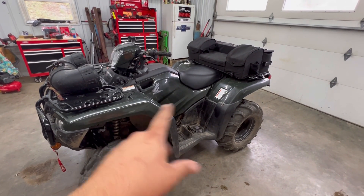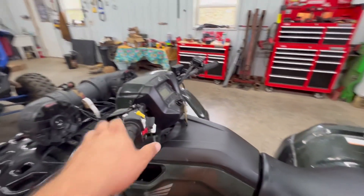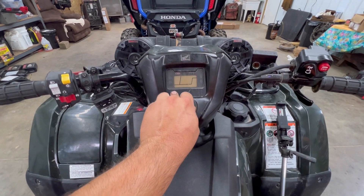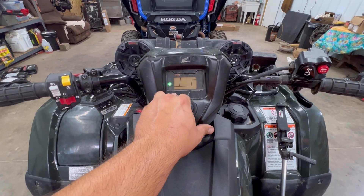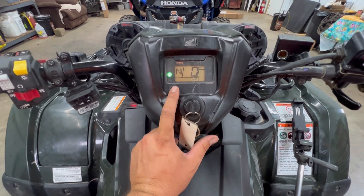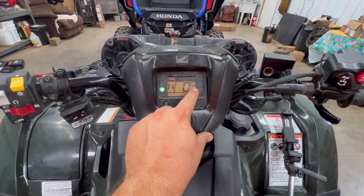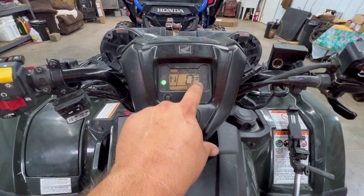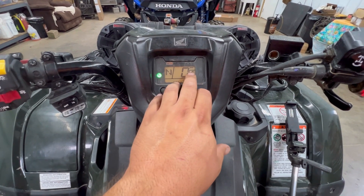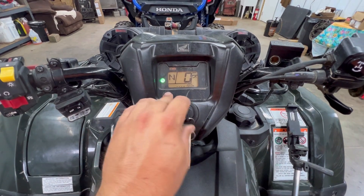After you get all that done, put your plastics and seat back on, then you need to reset your change oil light. If I'm not mistaken, you hold the button in and turn the key on. Yep — that wrench flashed and went away, and now your oil life should be reset. 600 miles until oil change number two. And then after you do this again, I believe the number two should go away and it should just be a wrench. 100 hours and 600 miles — we're good to go.